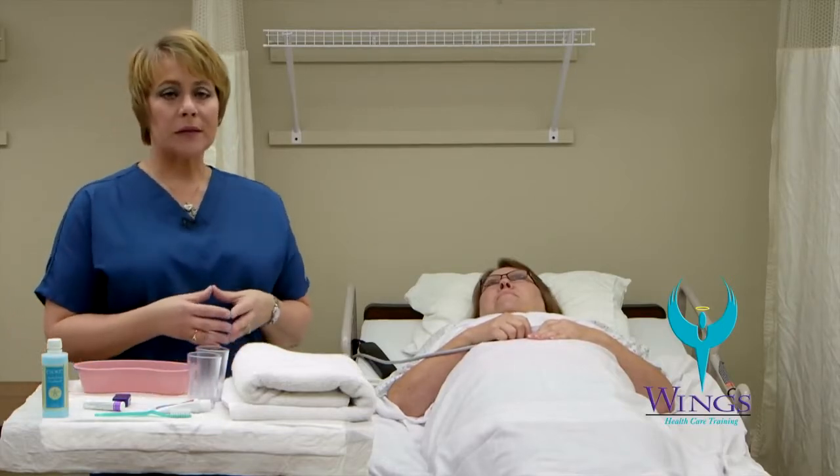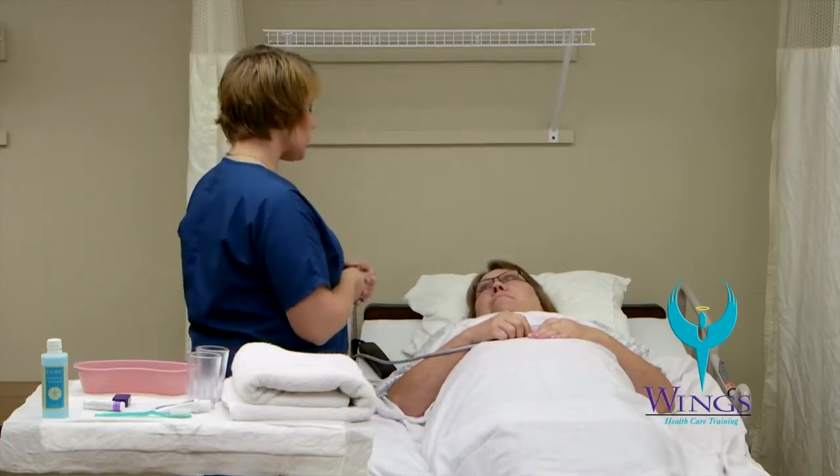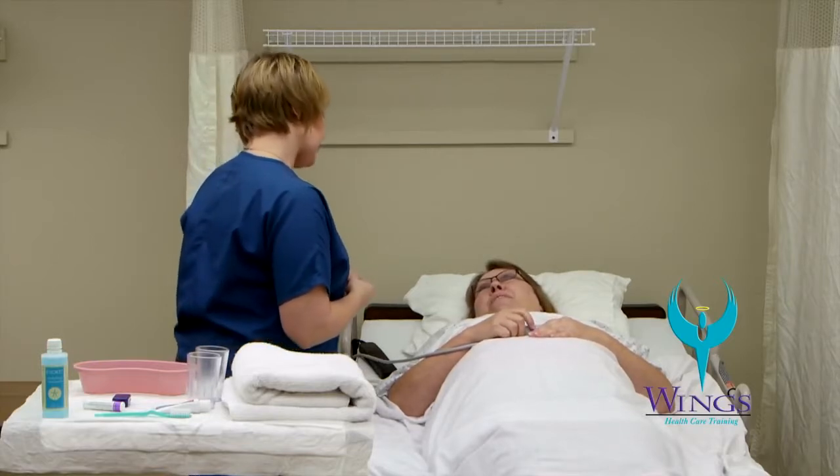I'm going to wash my hands and apply gloves before beginning the skill. Hi Beth, my name is Mari. I'm going to be your aide today. I'm here to do your oral care — is that okay?